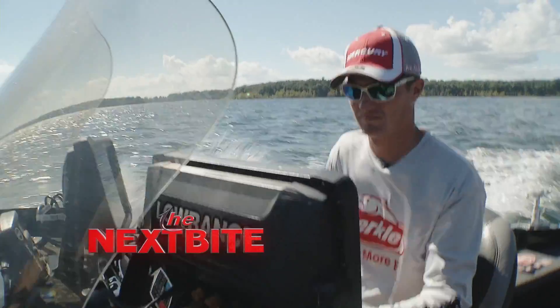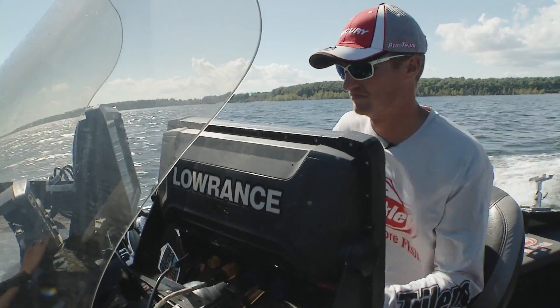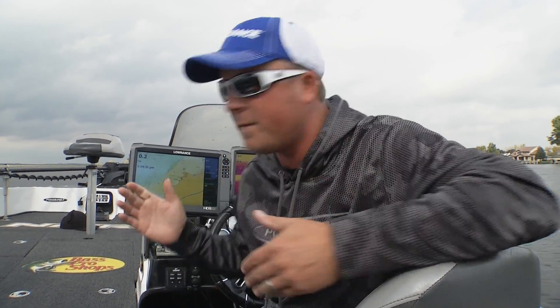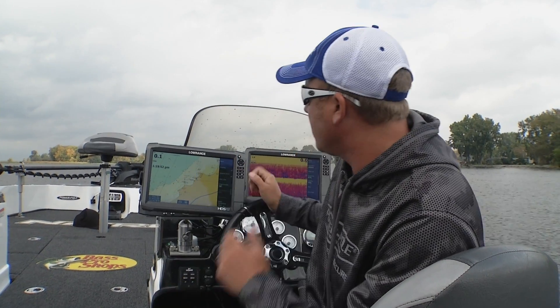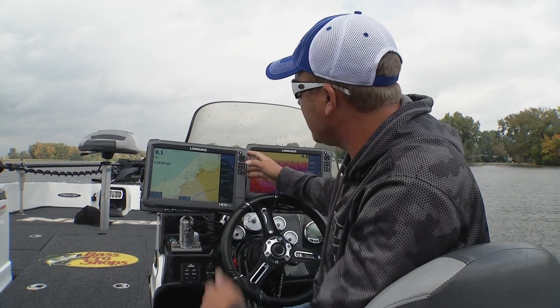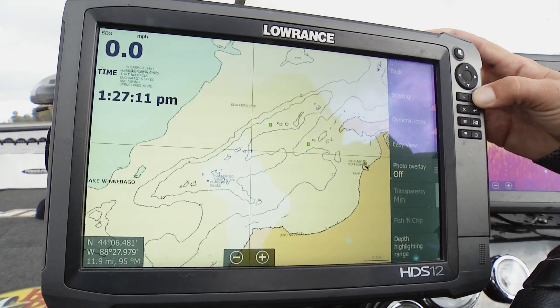Electronics have become so key for a northern angler, specifically in sonar. But quite frankly, one of the most important parts of electronics is still mapping. One of the things that you can do with these Lowrance units is it makes it very simple for you to basically decipher how these contour lines run.